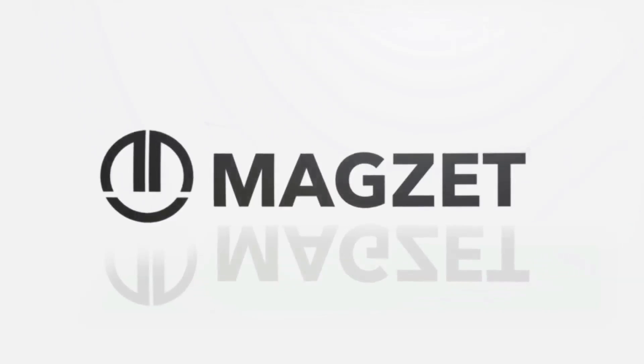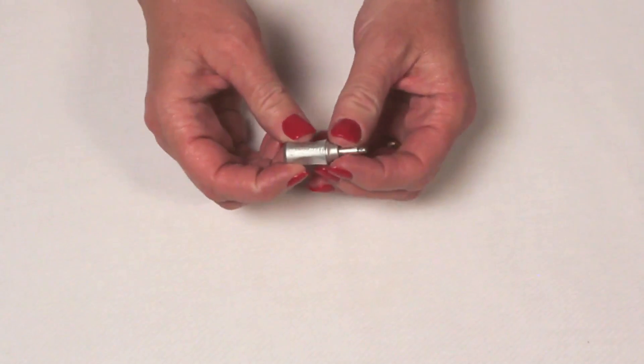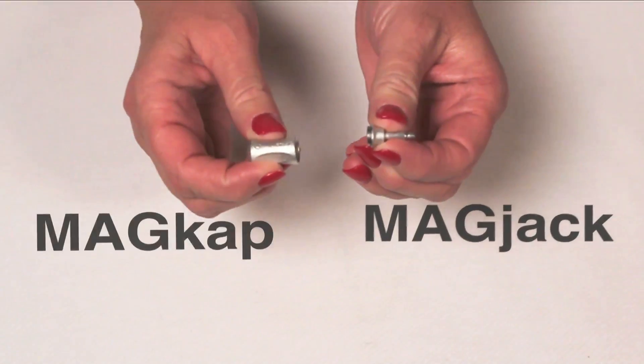Let's see how easy it is to connect with your MagZet Series 1 using an actual prototype. The MagZet Series 1 is made up of two parts: the MagJack and the MagCap.